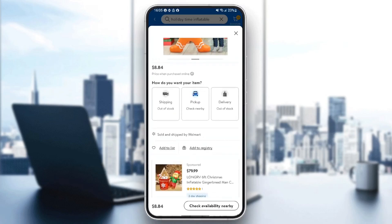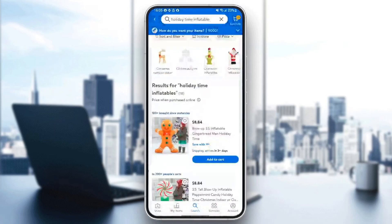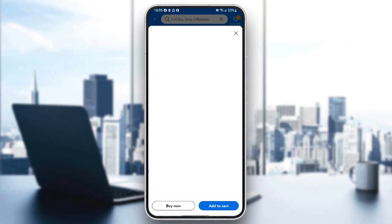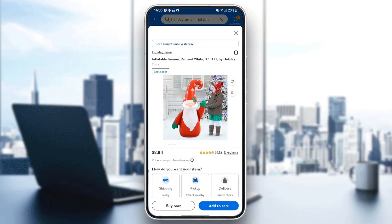So right here in the bottom, you're going to find Add to Cart. In this case, the item showed a different option, so I'm going to search for another item — for example, this one. And this one, you can add it to the cart. So you can click on Add to Cart, and then the product will be added to your cart.